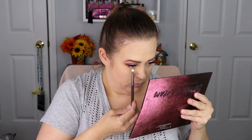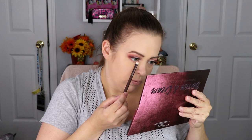For the lower lash line, we're going to go back in with the same colors. We're going to start with Soft and Sweet and put that all along the lower lash line, then go in with Warm Pie and do the same. Chocolate Mousse we're actually just going to keep on the outer third and really blend that out.